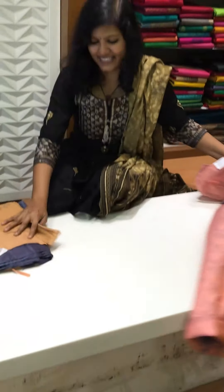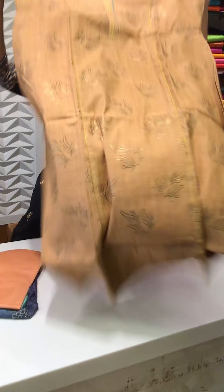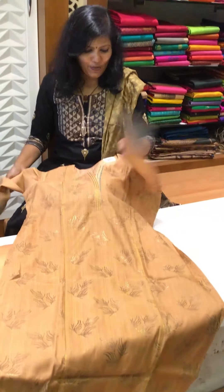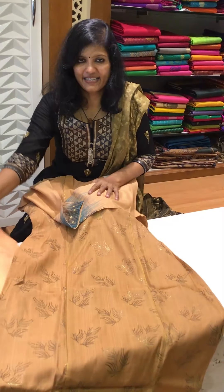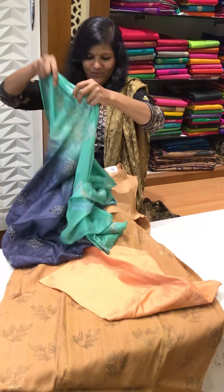My last piece is this — the top with a sleeve, and the pant, and then the dupatta. I have two more pieces to show, and this is a kota doria dupatta.